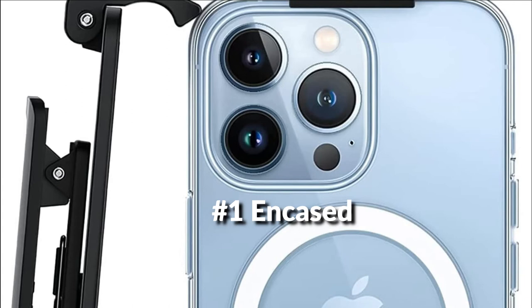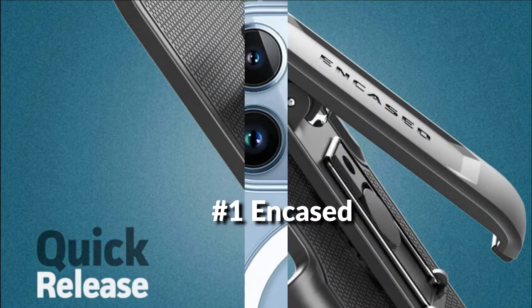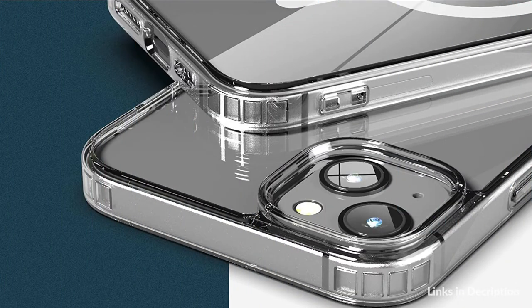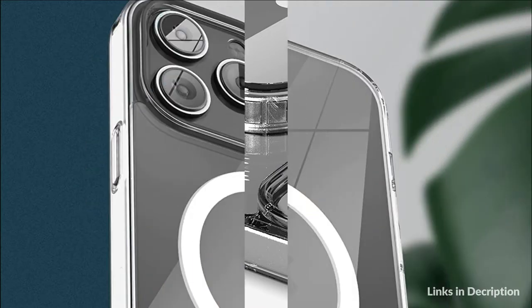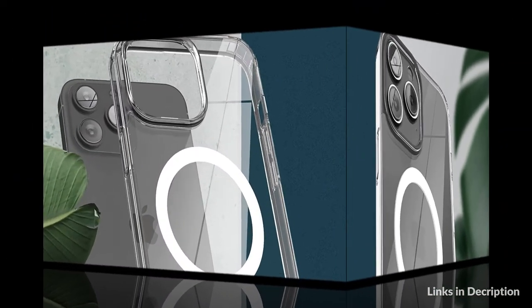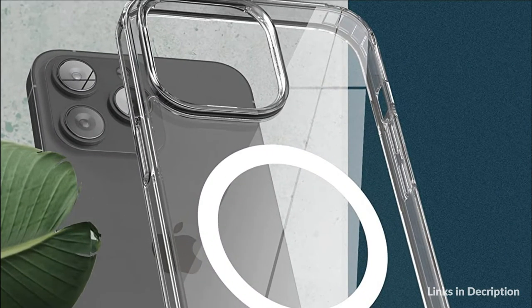On number 1 we have Encase Belt Clip Case. The holster features a reinforced PC inner frame for strength, secure fit, easy loading top latch design, and rotating belt clip holster. Dual hybrid case comes with a protective outer bumper and transparent scratch-resistant back, compatible with MagSafe accessories. This set includes a protective crystal-clear magnetic case plus a convenient belt clip carrying holster.